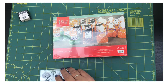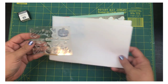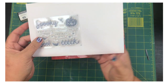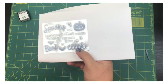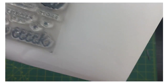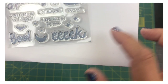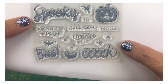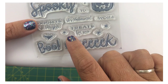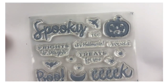Let me get a piece of white paper here so you can see it. We've got 'Spooky,' a little bat, a pumpkin or jack-o-lantern, the words 'Boo' and 'Eek.' It says 'Frights and Delights,' 'To and From,' 'Halloween Treats for You.' There's a star, a little spider, a bigger spider, and then another little star as well — really cute!